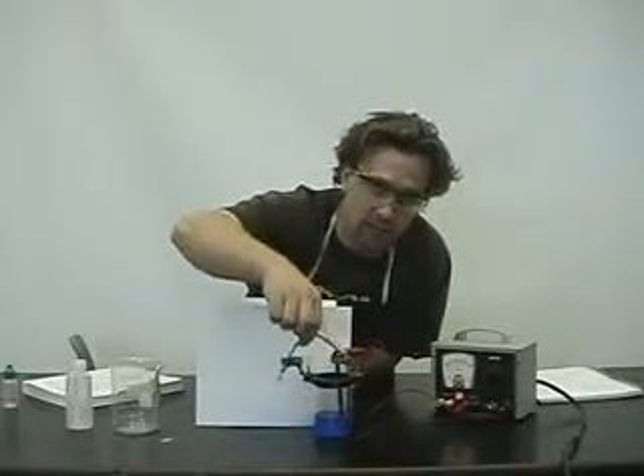So what we're going to do today is we're going to do some electroplating. I've taken one of my keys here, and we'll do a little zoom in later on it, and we're going to electroplate it with copper.